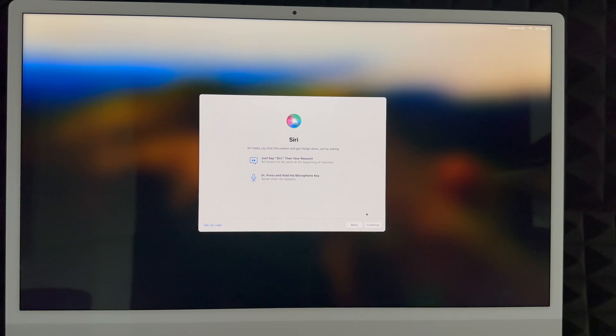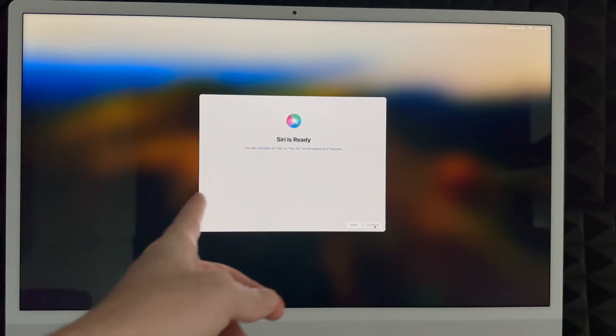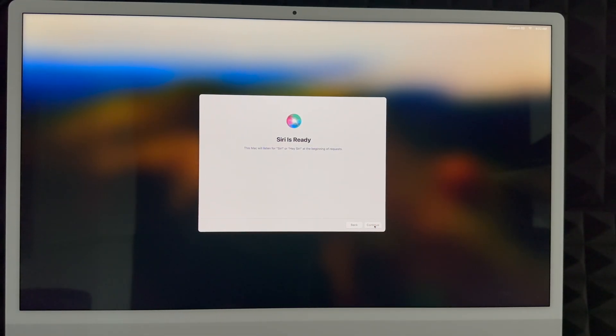Now you'll set up Siri by reading the prompted phrases aloud: 'Hey Siri, send a message,' 'Hey Siri, set a timer for three minutes,' 'Hey Siri, get directions home,' 'Hey Siri, play some music.' That's it — just read what it tells you and Siri will recognize your voice. Then click Continue. You can choose to share your audio recordings or not — many people prefer not to.